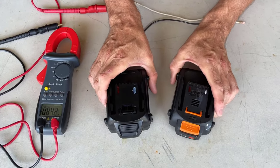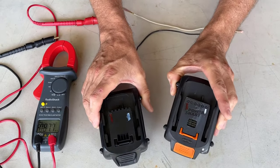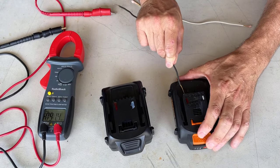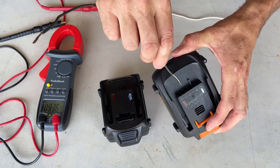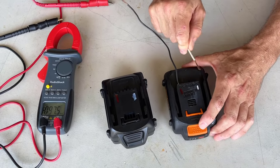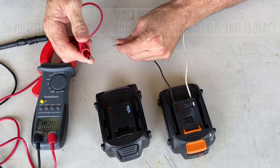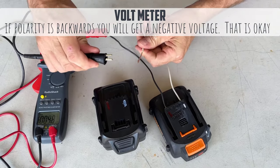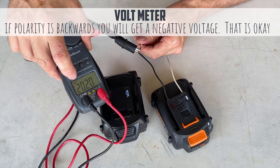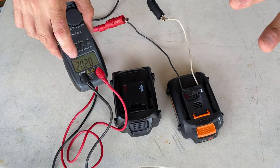Now we're going to measure the voltage of each battery — the bad battery and the good battery. We'll start with the good battery so we have a baseline voltage. These little flat terminals will go right into those contacts and hold in there nicely. Red goes to black and black goes to white, and you should see we're measuring our voltage. The good battery is measuring around 20.2 volts — that is right within spec.